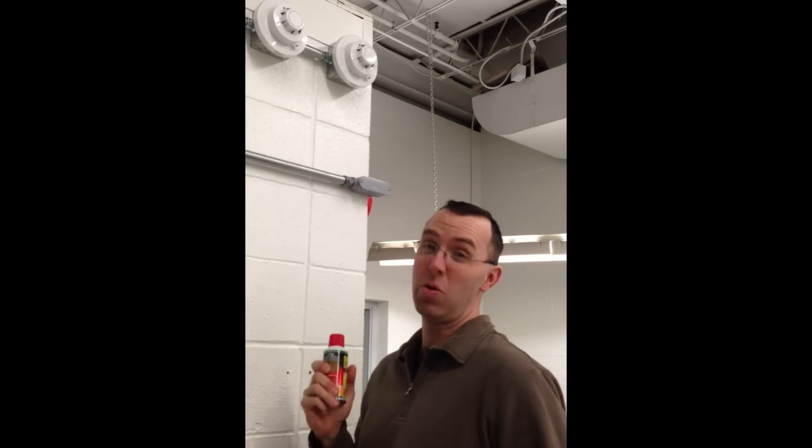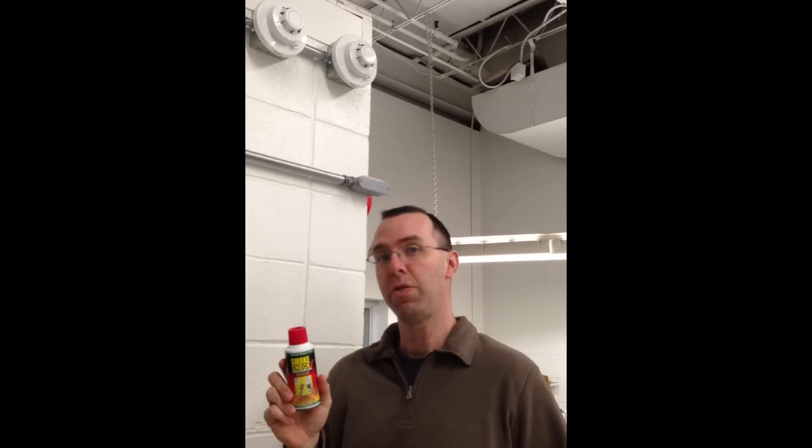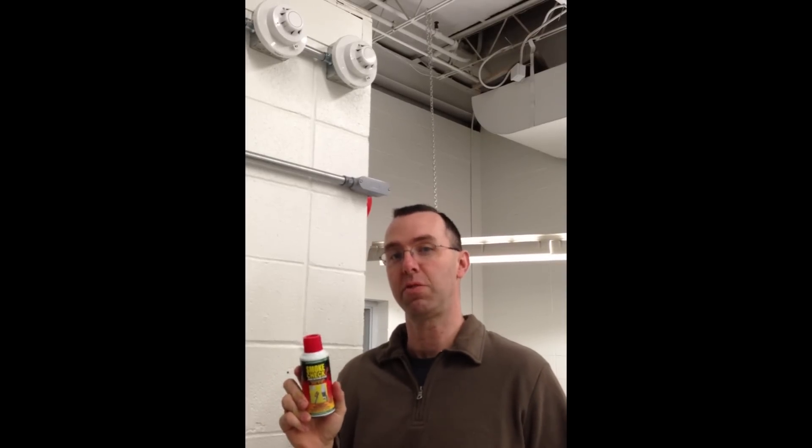So how do we functionally test a smoke detector? Lighting up a cigarette and blowing smoke in the detector is not an option — SENA tried. What you're supposed to use is a UL listed smoke detector test gas that is approved for functional testing of smoke detectors in accordance with NFPA 72.